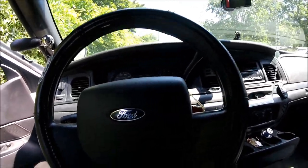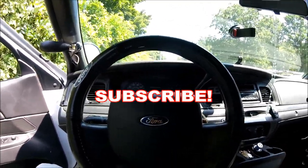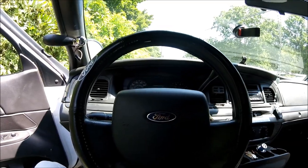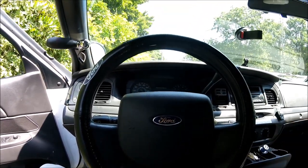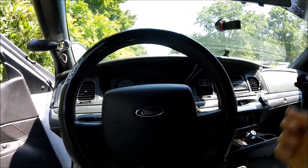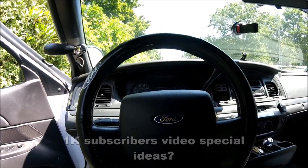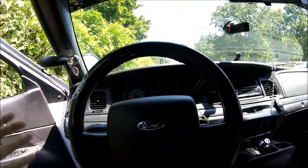If you guys are new to my channel, please hit that subscribe button. We are so close to a thousand subscribers. I want to see that count go all the way up — hopefully by the end of next week we can hit 1000 and do a video special. If you have a video suggestion for my 1000 subscriber special, let me know down below.